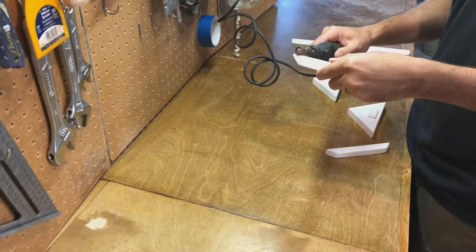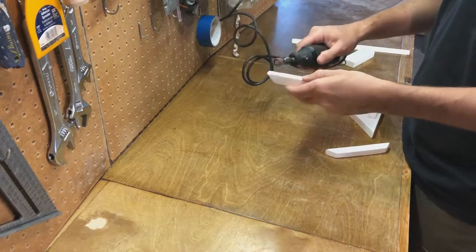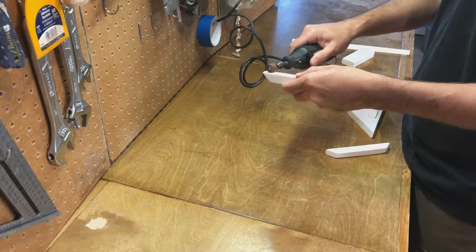I forgot to tape off a few spots when I spray painted, so I'm just going in and removing that paint so you've actually got wood-to-wood contact to glue things up properly.